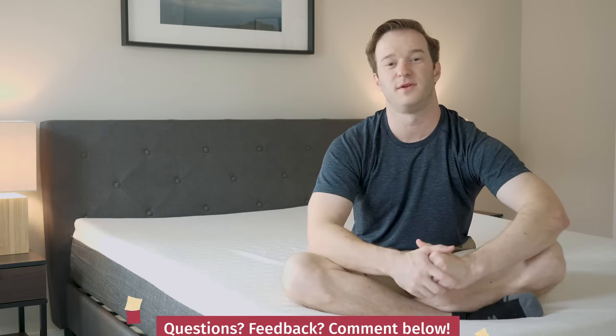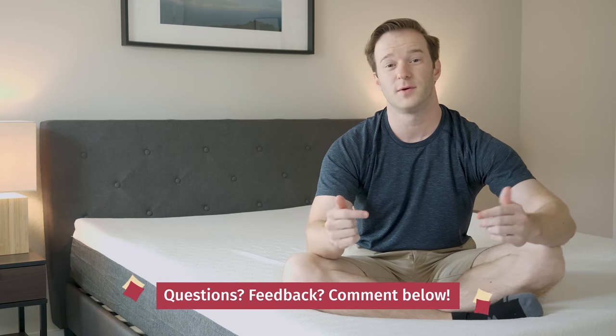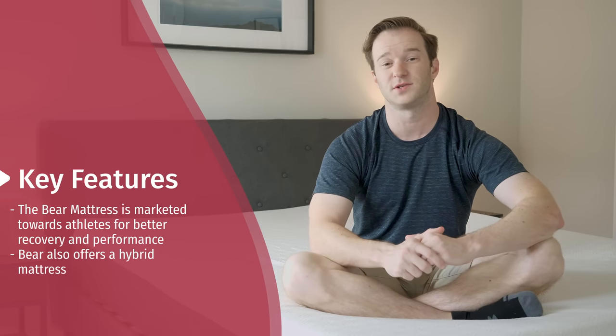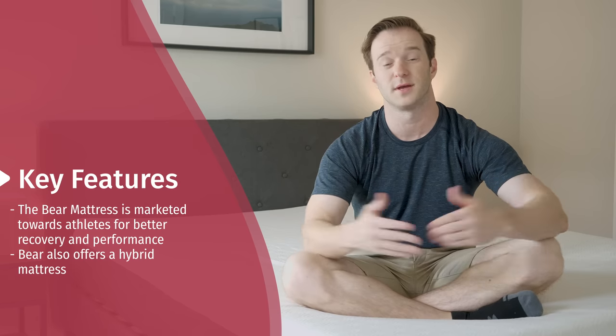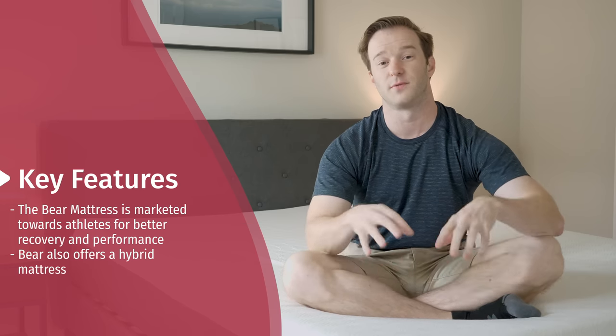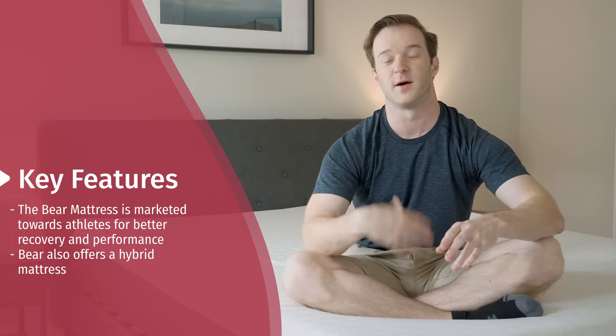First things first, if you have any specific questions, all you have to do is leave a comment below. I can also give you a personal recommendation. We have the Bear mattress — it's marketed towards athletes. There are certain aspects of this mattress that can potentially help you recover from a tough workout better. They also have a hybrid mattress, which I've reviewed as well. I've reviewed this mattress before and just wanted to give my updated thoughts.